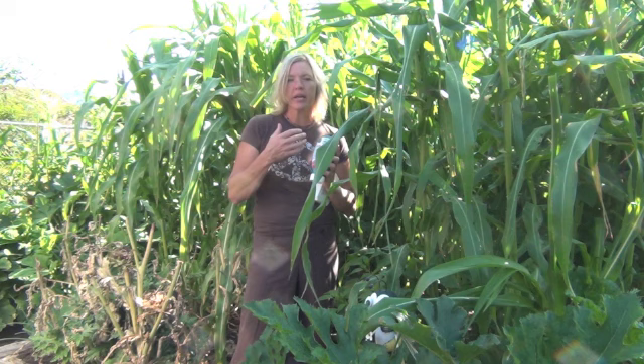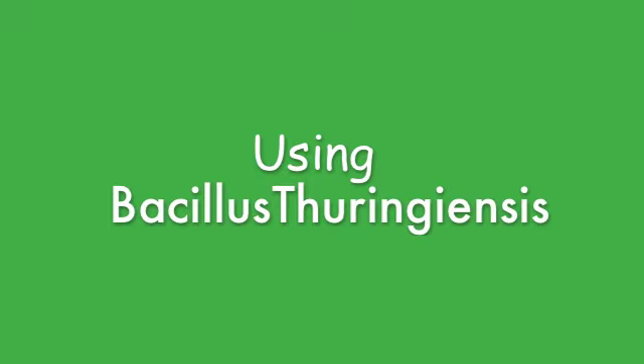The dust is nice for little spots to hit. When the worms ingest this, it dries their body up. All it is is a bacteria — it's totally safe for your organic garden.